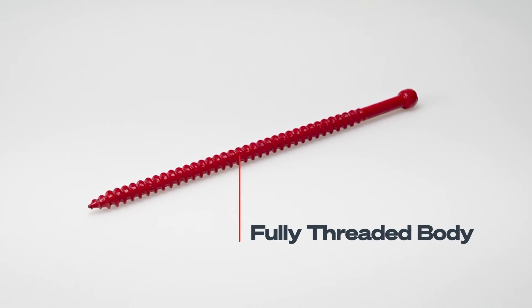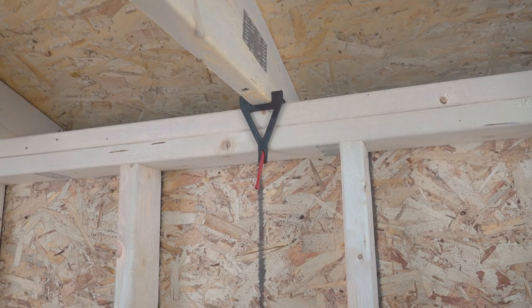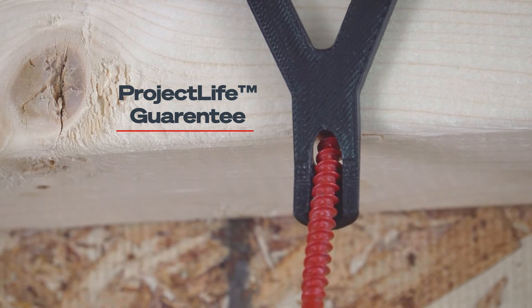FrameFast is a 6-inch, fully threaded fastener that's approved for use along the continuous load path and backed by FastenMaster's exclusive Project Life Guarantee.